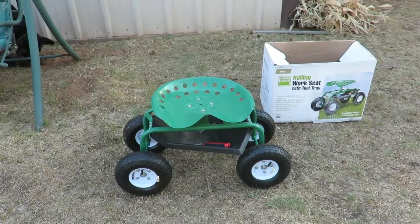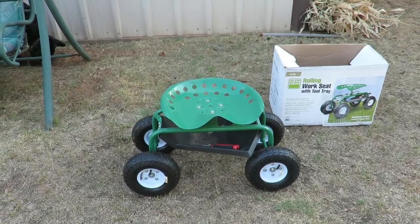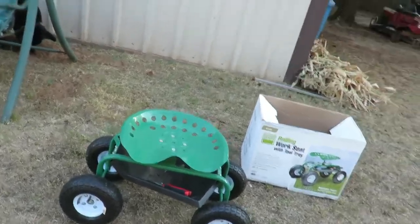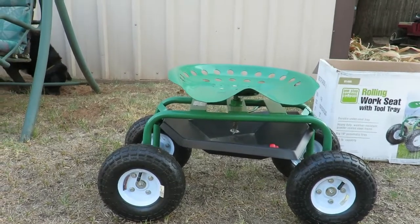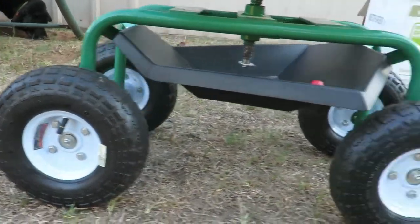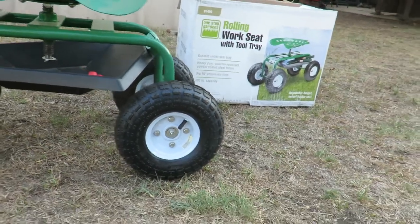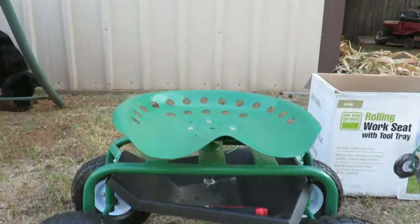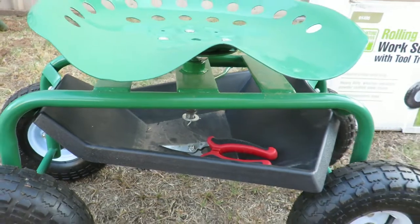There's a picture of the box — it was $79. I did get it during Memorial Day, so it was around 20% off, somewhere around $59-69 when we bought it. It has a weight capacity of 300 pounds and 10-inch pneumatic tires — pretty nice tires. Everything's made out of metal, and it does have a plastic tool tray to store tools in while you're on it.